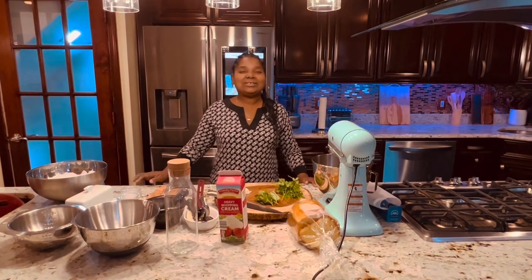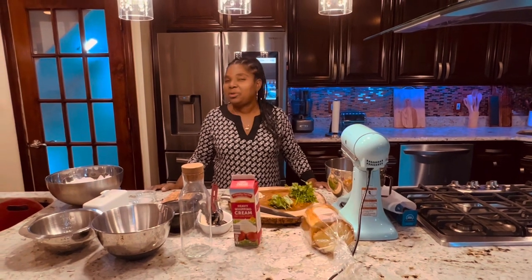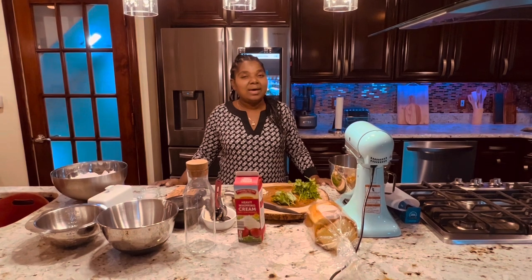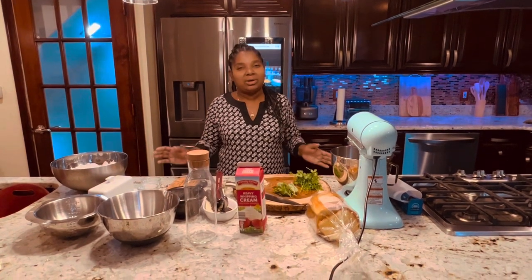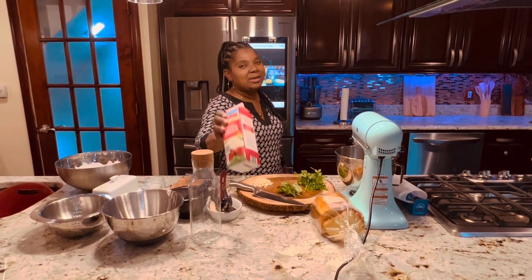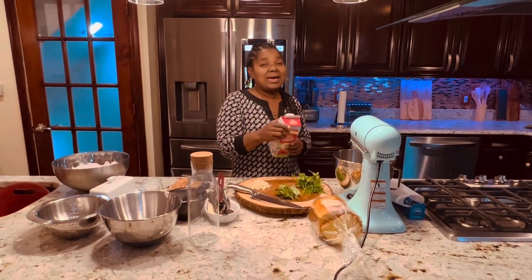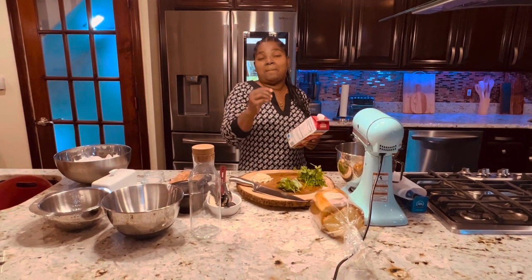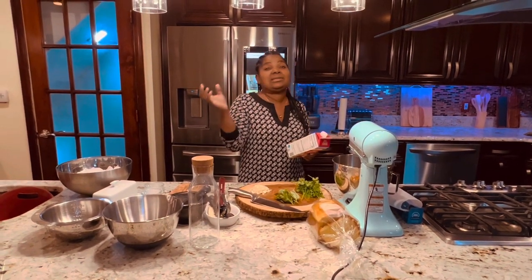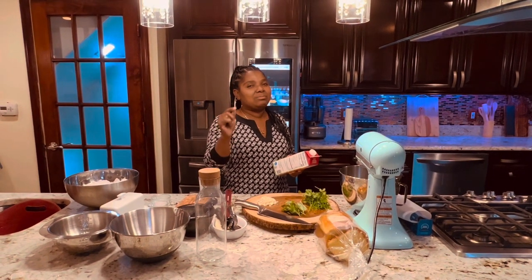Hi guys, welcome to my kitchen. Do you ever open your fridge, want to make toast, but there's no butter? Guess what — I have a solution. As long as you have heavy cream, you have butter. I'm going to make butter for you guys. You can use butter for mac and cheese, put it on chicken — you can use butter for anything. Everybody loves butter.